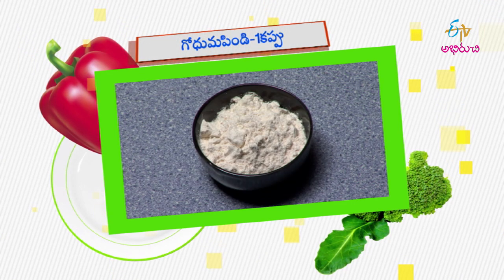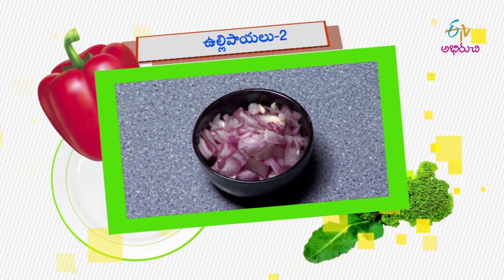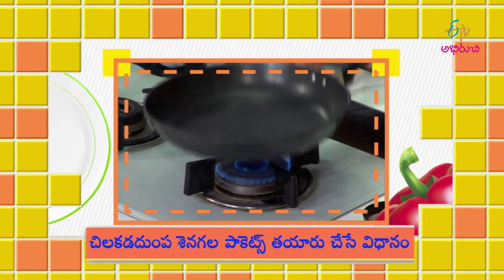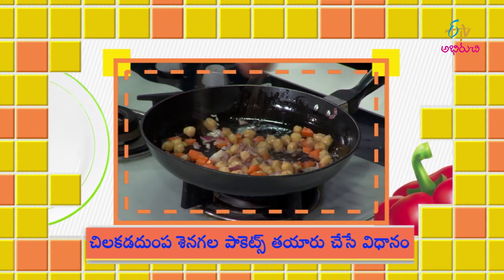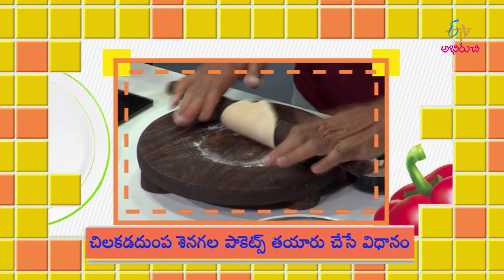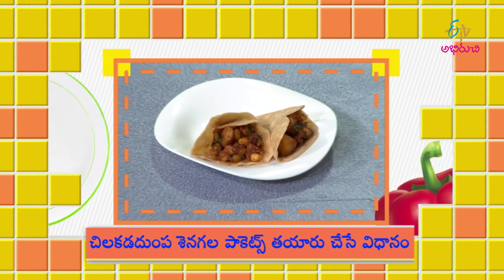This is a senator's pockets. Let's get started in the testing time. Check out the khanagala pockets ready.